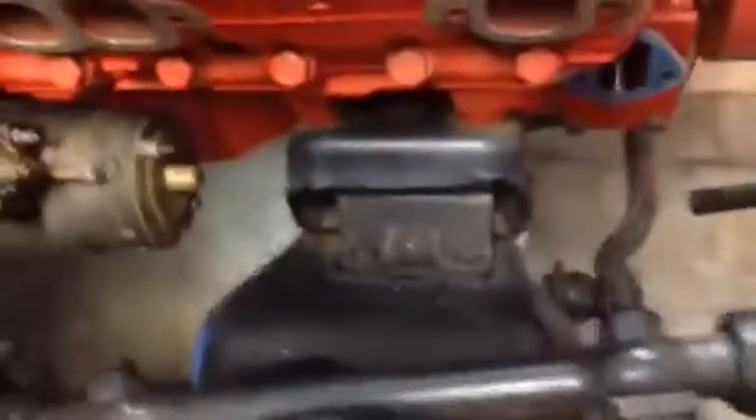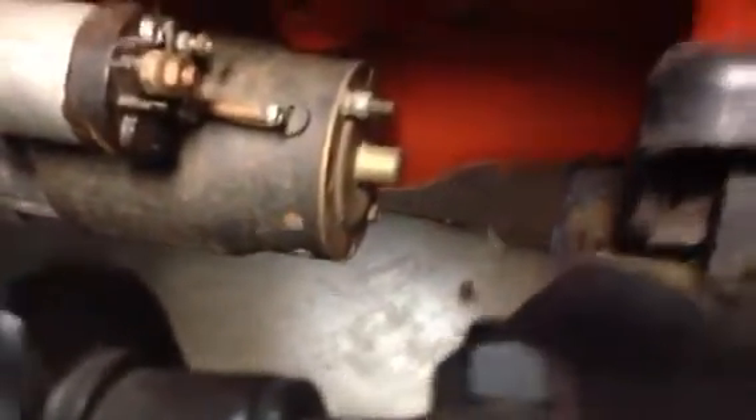I've shown everybody that my distributor hits the firewall right there. I was looking at whether this could be moved — one bolt hole forward — that would make this mount stick out over the subframe. I'm considering making a piece of quarter-inch plate to go under there and move it all forward. You can see the oil pan has plenty of clearance before it hits the crossmember.